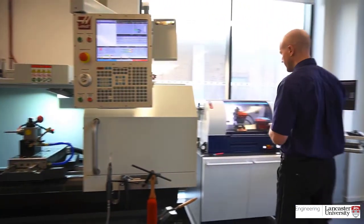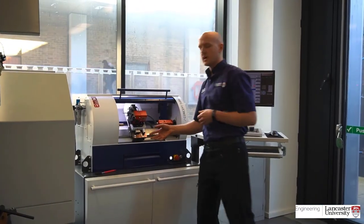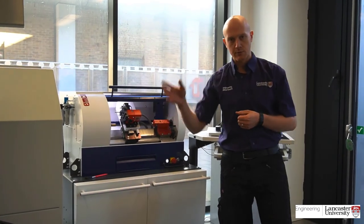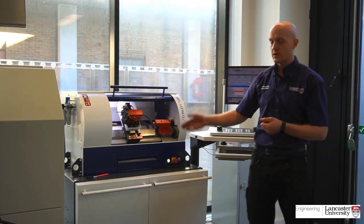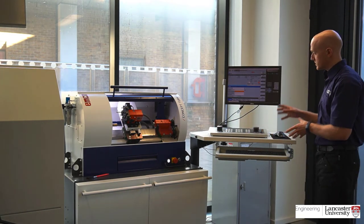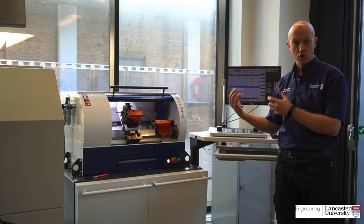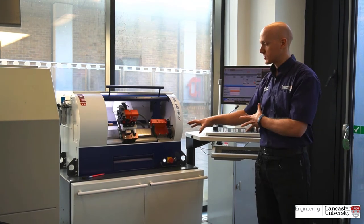This machine is our Emco CNC lathe. Whilst this lathe is a lot smaller than the other two in this room, it still utilises a 3000rpm spindle, so we can machine quite small components on it as well. The good thing about this machine is its controller — it has two different programming simulations: Siemens and FANUC. So it's a lot more user-friendly. Students can use it, postgraduates, academics — everyone can reasonably understand how to use this machine after a couple of hours on it.